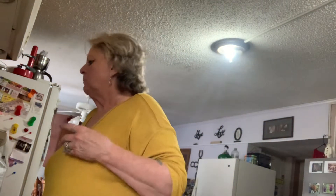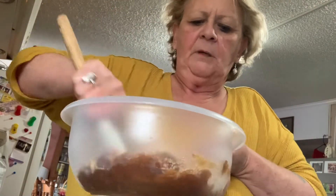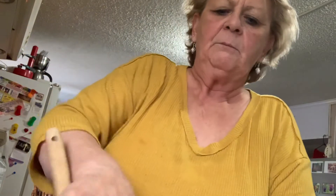Let me get something to mix it with. I'm just going to mix it in the bowl. I might have to add more. It's got to be mixed, because you know how brown sugar is. When I made the white sugar scrub, it's like all the sugar went to the bottom. Maybe I didn't have enough vanilla, or maybe I didn't have enough coconut oil.